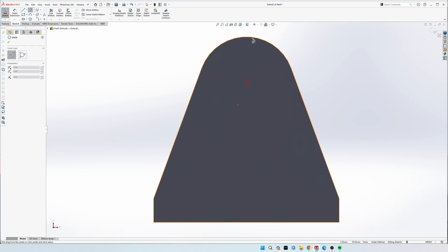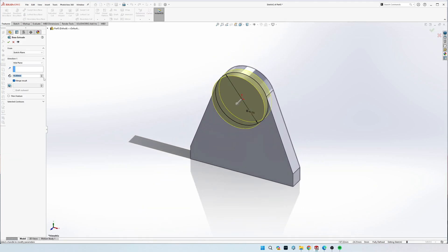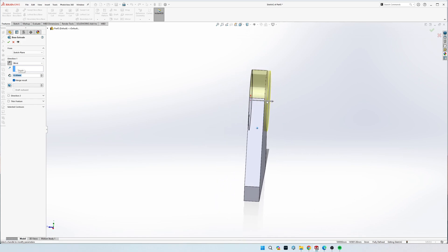Draw the big circle again with the center point at the origin, dimension it to 40. It's fully defined because the center point was on the origin. Go to Extrude again and make sure you go back the other way - do a blind extrusion and flip it to make sure it goes through the part. It is 12 mil deep. If you're drawing on the back face you can do the same thing, just extrude at 2 mil depth.